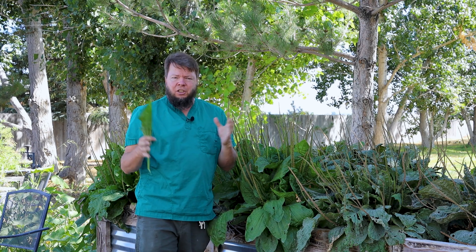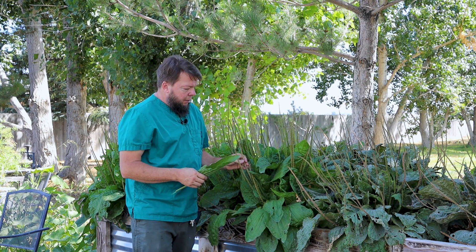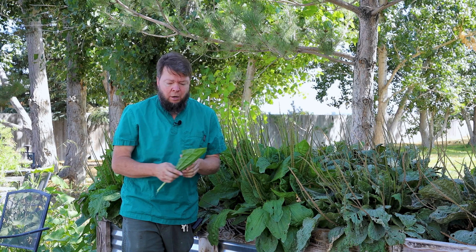It's super vigorous, super productive, makes a lot of seeds — these are the seed heads. It seems happy in the sun, and this bed is full shade all day and it's delightfully happy there too. Doesn't seem to matter as long as it's getting enough water.